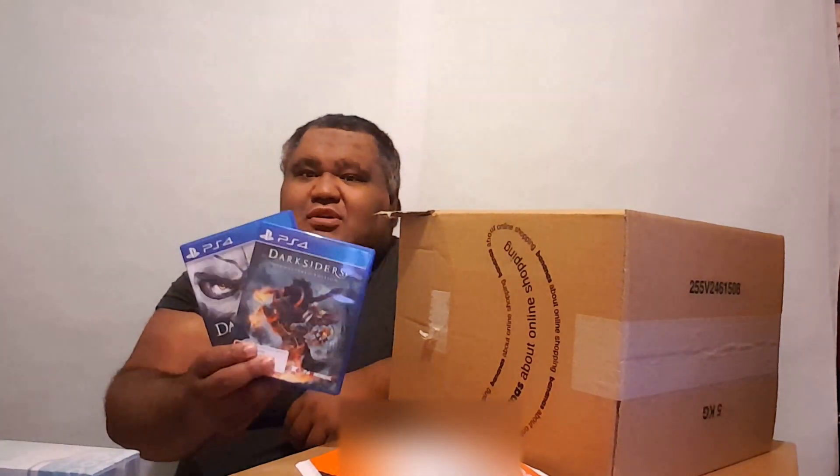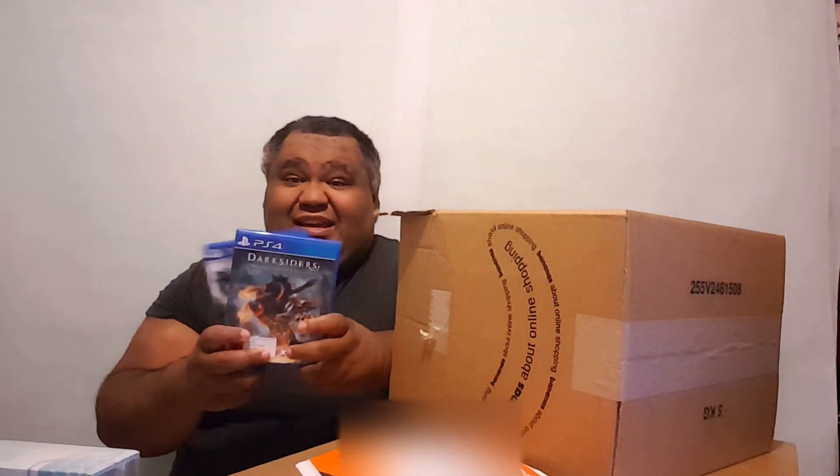And to complete the series, I have the original Darksiders. I'm glad I've got them both on PS4. As you may know, I like collecting stuff — if you didn't know, you do now. I like to have a whole set of things, not just one. And that is it for the first box!